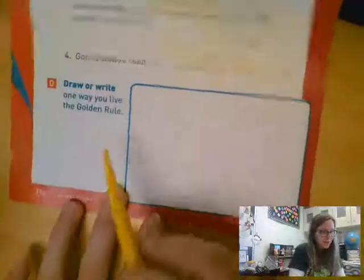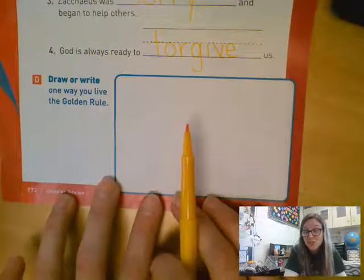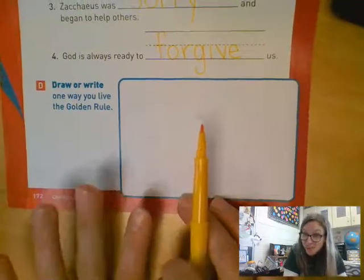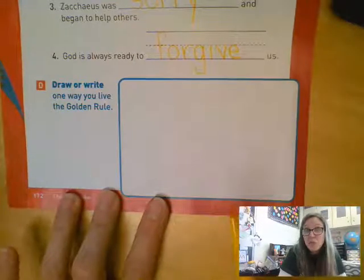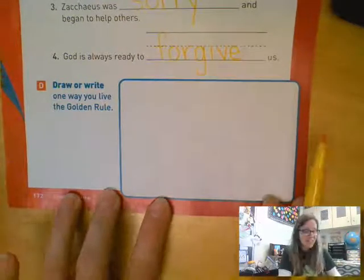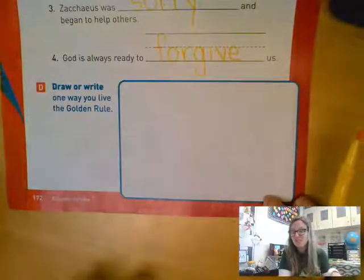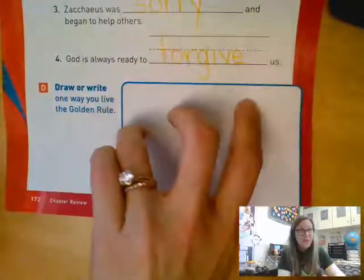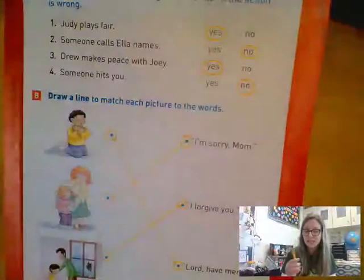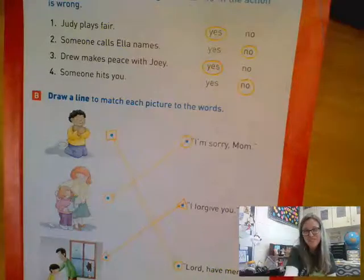Down at the bottom it says draw one way that you can live the golden rule. Remember the golden rule is to treat people how you want to be treated. In this box draw yourself treating somebody how you want them to treat you. Do lots of details, give it color — remember if you're six you should have six colors or more, seven you should have seven colors or more. Make sure you color it in nicely and then go over this tonight because tomorrow you'll be taking your test. Bye boys and girls.